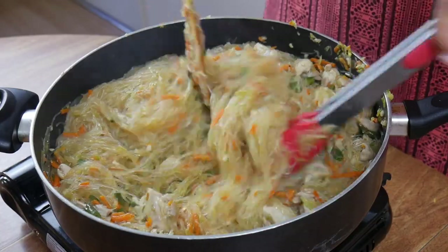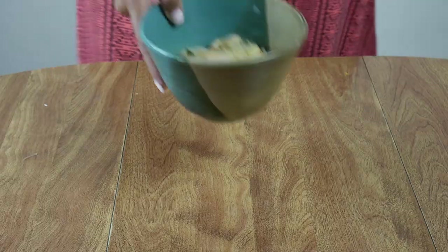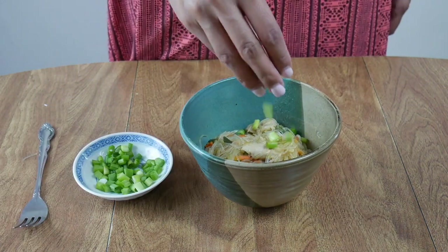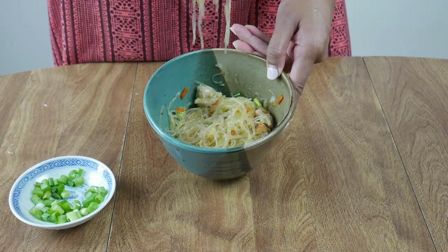Give it a final mix. Try the noodles to make sure they are fully cooked and easy to chew, then you're ready to serve. Garnish with some green onions and enjoy this pancit on its own, or serve it alongside another entrée in place of rice.